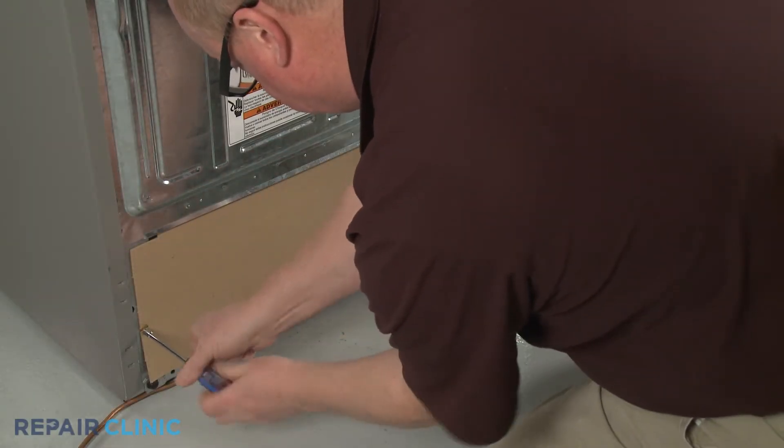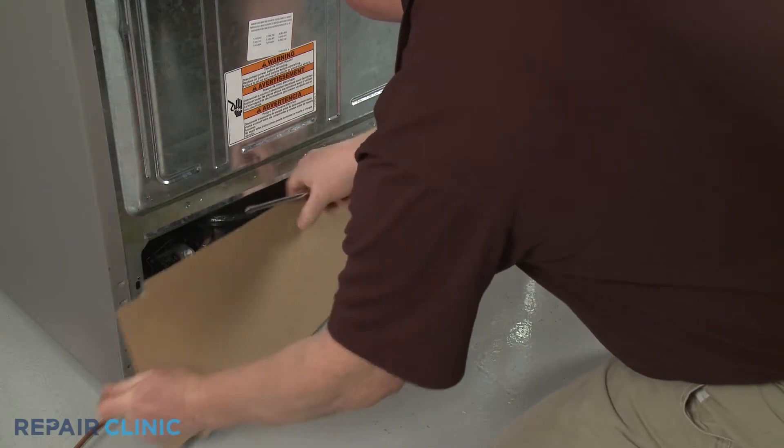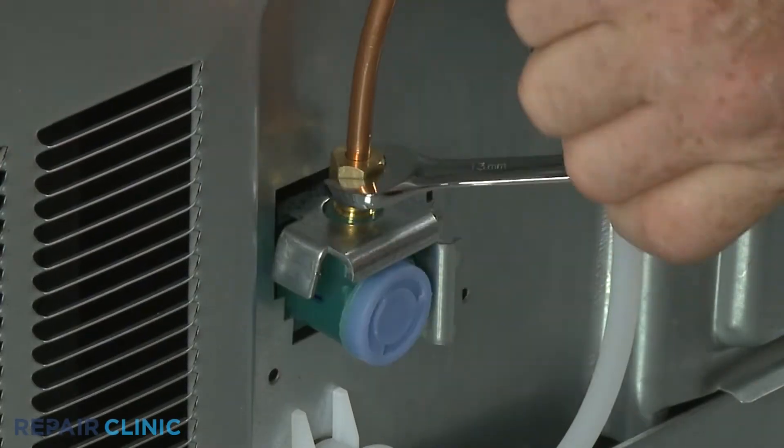On refrigerators, the inlet valve can usually be found behind a lower rear access panel. You may need to detach the water supply line before you can remove the access panel.